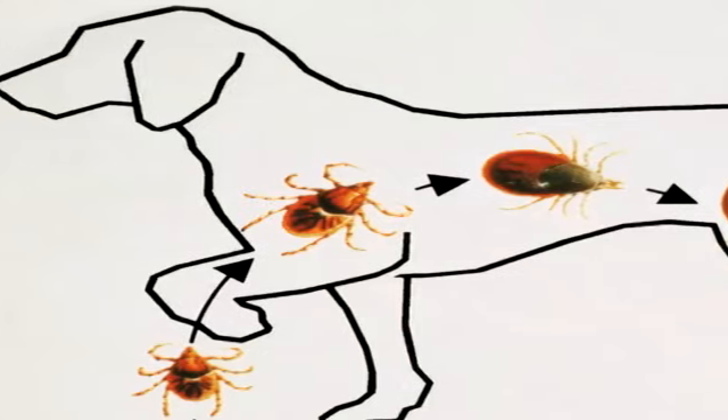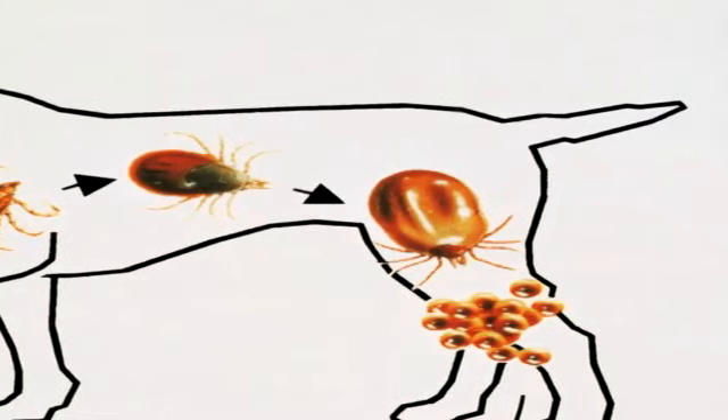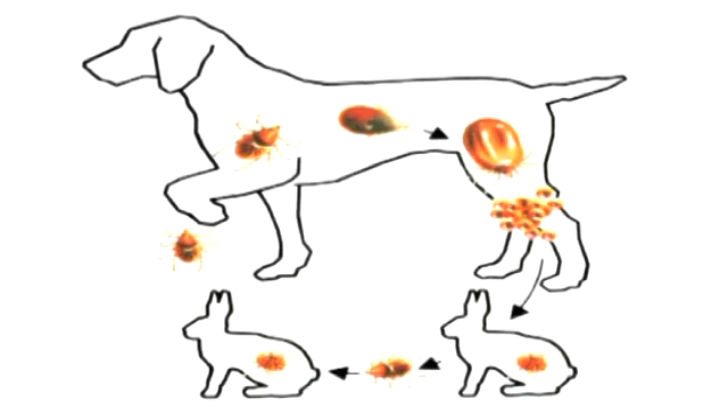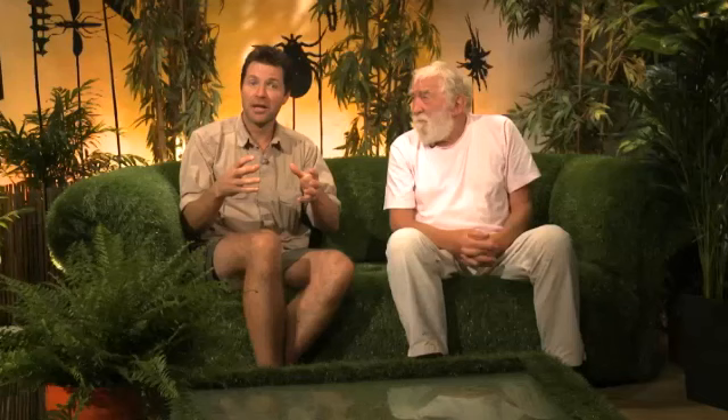Most tick species have a three-host life cycle, with each of the active forms — larvae, nymph, and adult — seeking a different host to feed on. First, the eggs hatch to larvae. The larvae find their first host, normally a smaller mammal such as a rabbit, and feed for several days, then drop off and moult to form the nymph. The nymph finds a second host, again a small mammal, feeds for several days, and then drops off to develop into the adult.